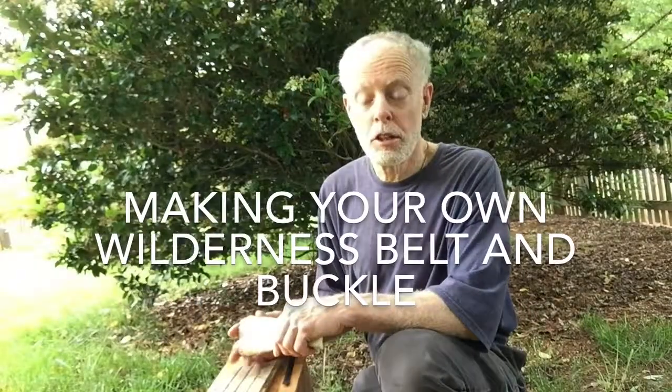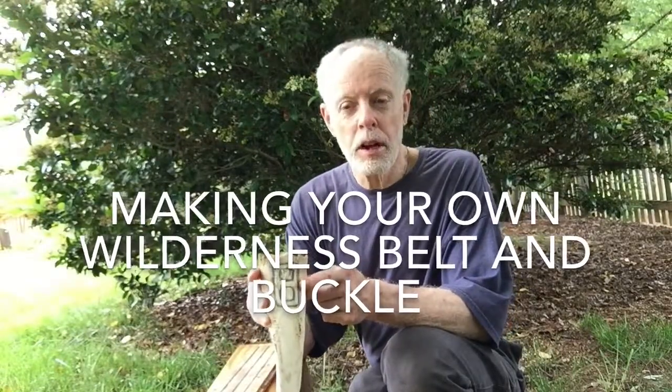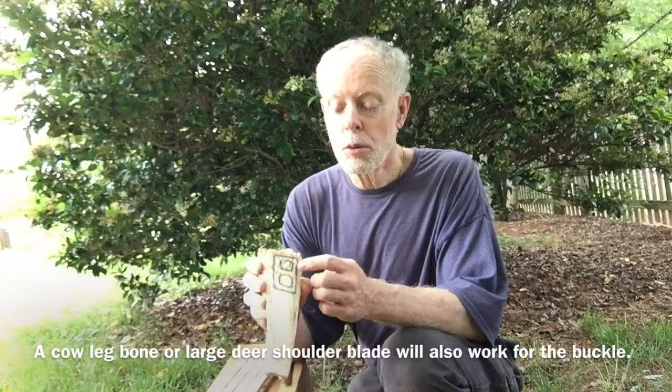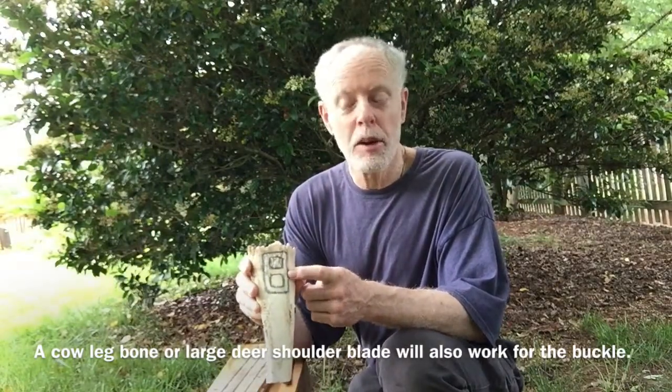Hi, I'm Walter Gigandit, and the skill I'm going to teach you today involves a piece of moose bone I got from Alaska. We're going to make a belt buckle, and I'm going to make the belt as well. The whole thing is going to be completed so I have a belt for my pants.